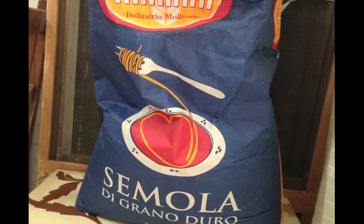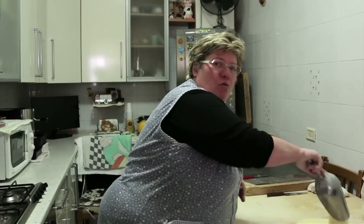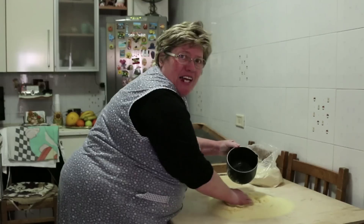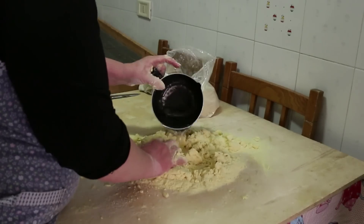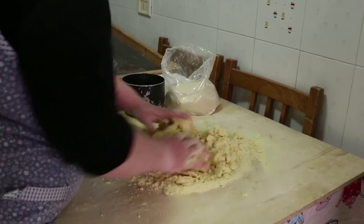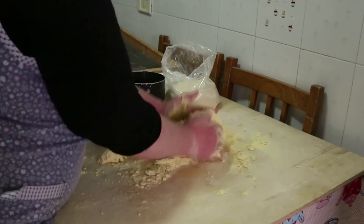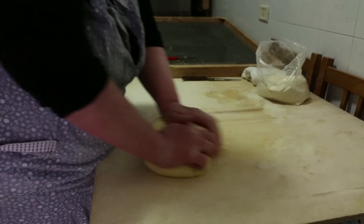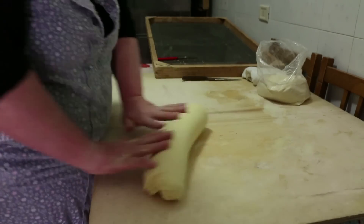Semola di grano duro, dove si fa la pasta. Ecco qua. Acqua, senza sale, senza uova e senza niente. And here she's showing us how she makes orecchiette, which means little ears in Italian. Rosa doesn't measure anything. She needs a shovel full of semola flour with enough warm water to make a firm, pliable dough.